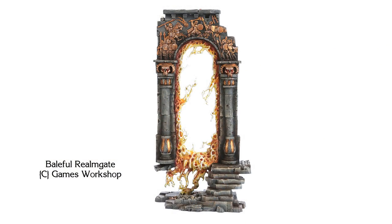I've got another thrifty scratch build for you this week. It's a very tall, imposing set piece that could be used for any number of things in your game. This was inspired by, and is similar to, but definitely not the same as, a Baleful Realmgate by Games Workshop.